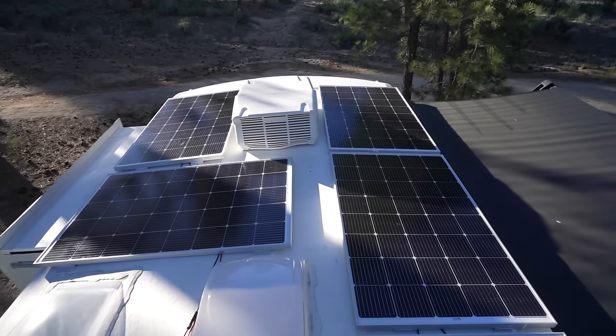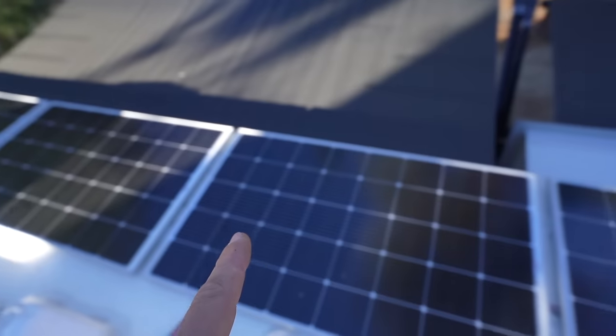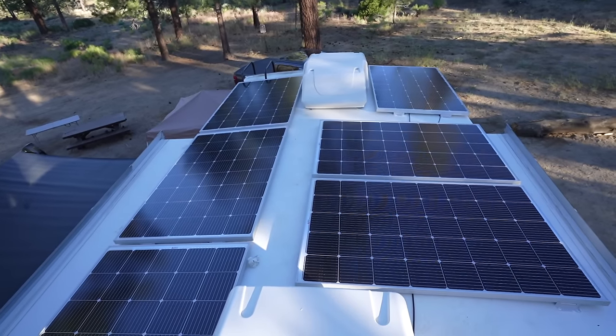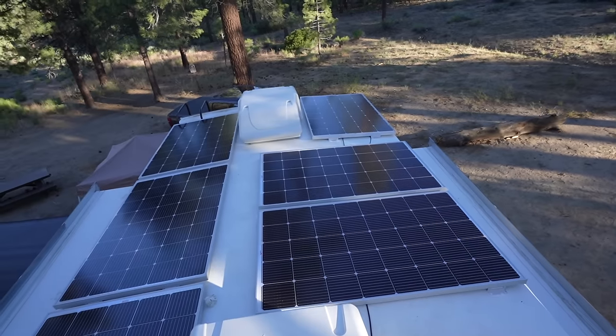I'm really happy with how these 250-watt panels fit. They're just about perfect — especially this run on the passenger side, that's 1,500 watts. If someone were to just do that run, that's a good amount of solar. And you'd have all this open space if you wanted. But I definitely wanted to fill it all up.